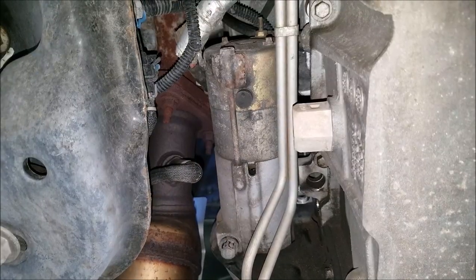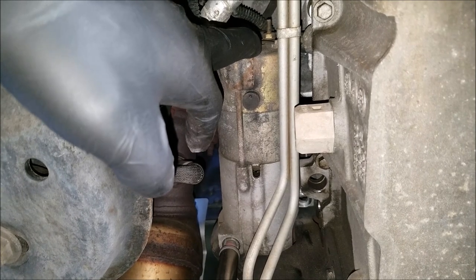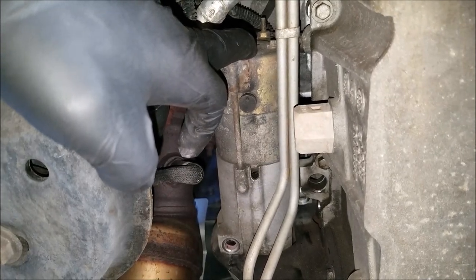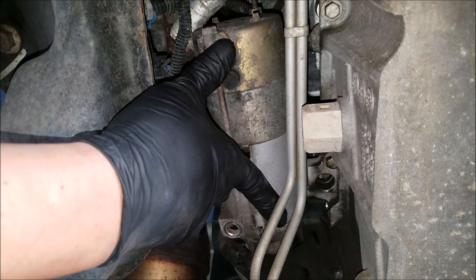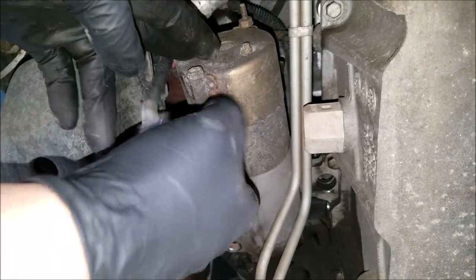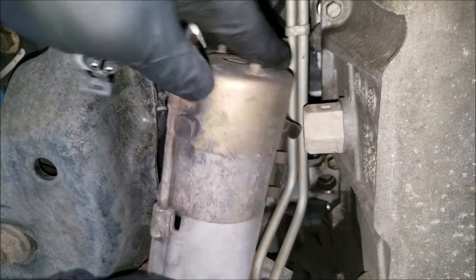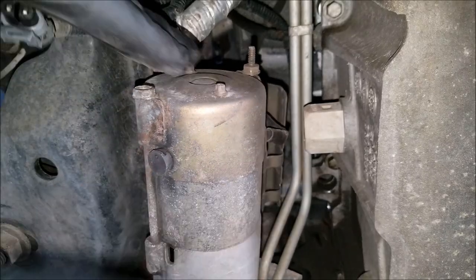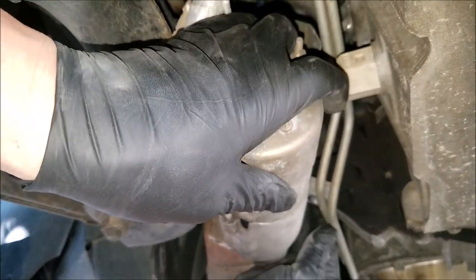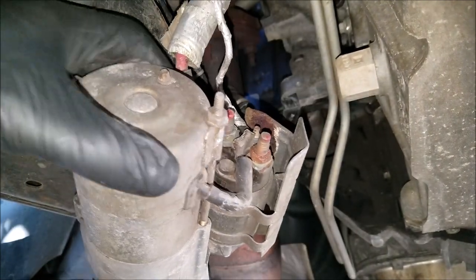When removing the second bolt you'll want to hold up the starter as you remove it. Now we can maneuver the starter out of the mounting area. To lower the starter enough to get to the starter connections, we'll want to get it past the transmission lines. For this, just push back on the transmission lines a little to get it out, but be careful not to force it or damage the lines.